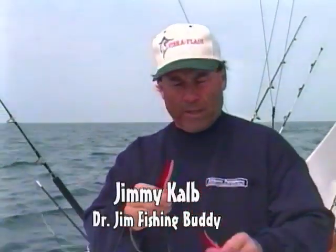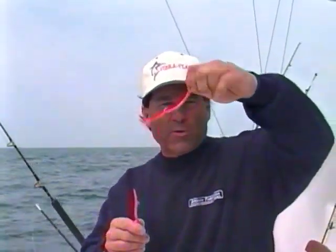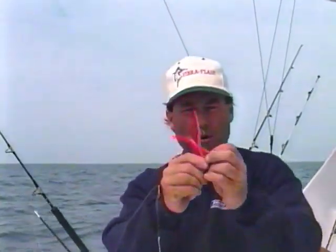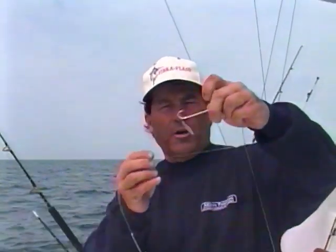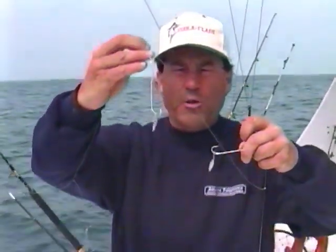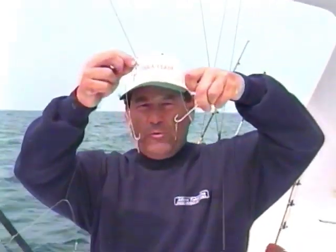Today we're fishing for Boston Mackerel. Normally in catching we have to use all worms with hooks, but Boston Mackerels — not using them, throwing them away, don't even want to use them. I'm just going to use a plain hook with a vibra flash only, nothing else, just a vibra flash, no kind of bait on there at all. We're going to drop over and see if we can catch a few.